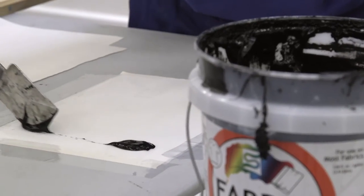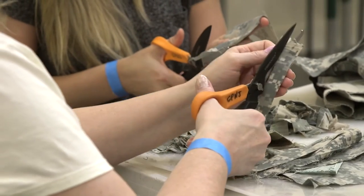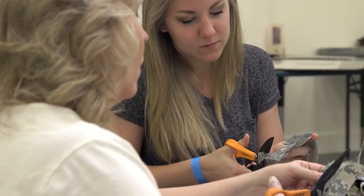Through the paper-making process, a veteran can actually express some of those things without saying a word. We traditionally only worked with veterans or service members, but recently we've opened it up and started to allow more non-veterans into the workshop.